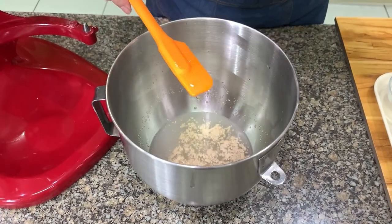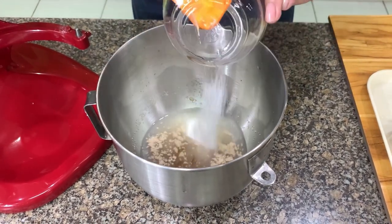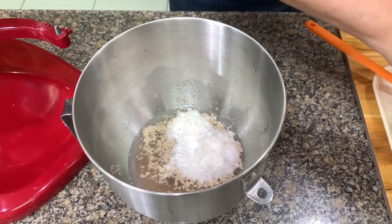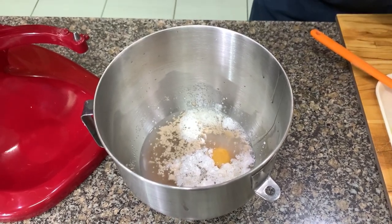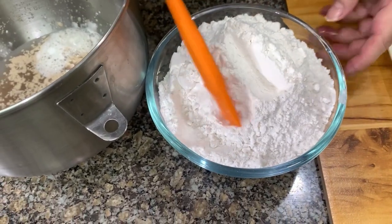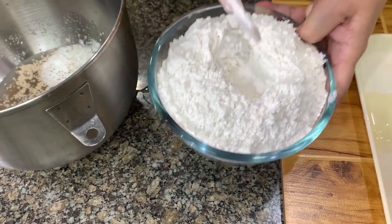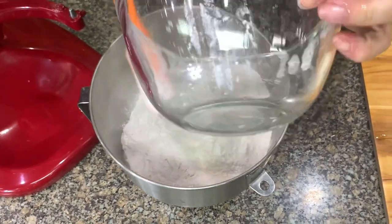Then add the vanilla, sugar, baking powder, and egg. Add the salt to the flour — don't add the salt directly to the yeast because it slows down the activity of the yeast. Sometimes it will also kill the yeast. So put this all in and let's mix.